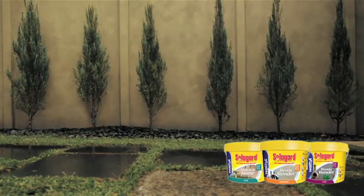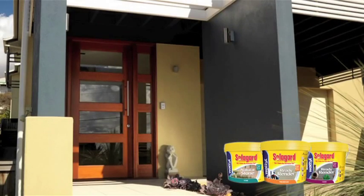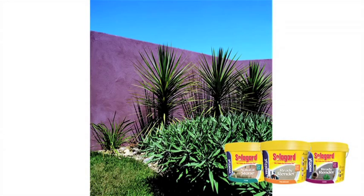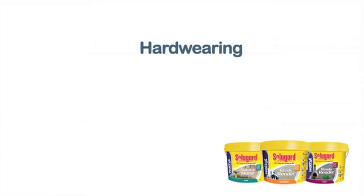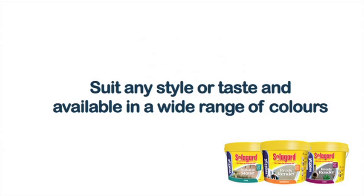What makes Wattle SolarGuard DIY Textures so unique is the number of finishes that you can achieve. These finishes are everything you would expect from Wattle SolarGuard: hard-wearing, UV-resistant, self-priming and easy to apply. They suit any style or taste and are available in a wide range of colours.